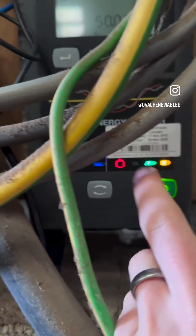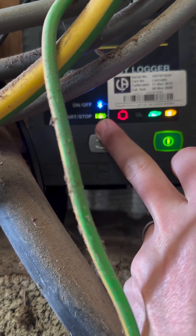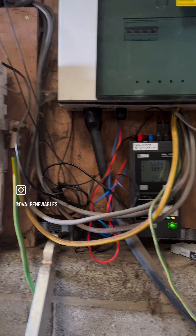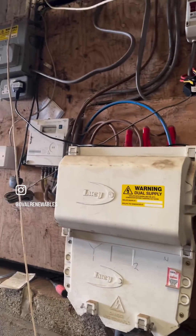We've also got our flashing double-flash record light, so we're now recording. We'll come and collect this device in a couple of weeks.